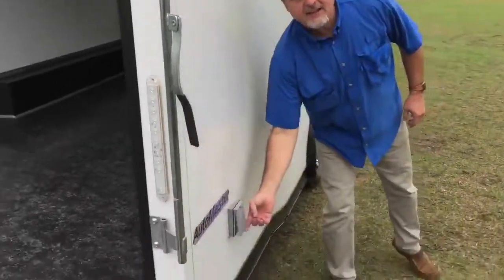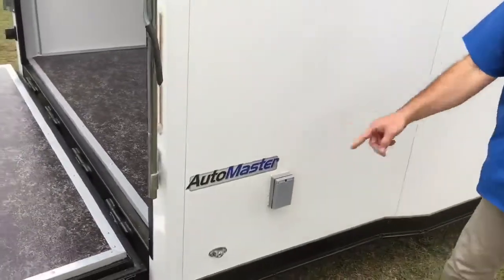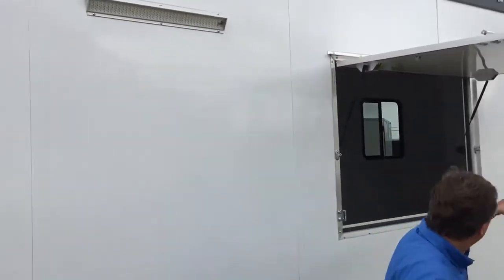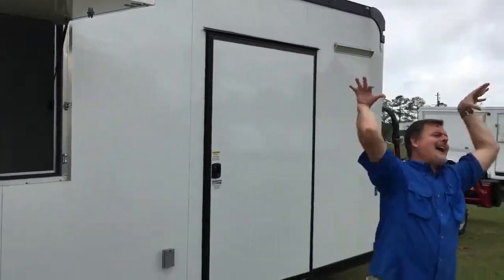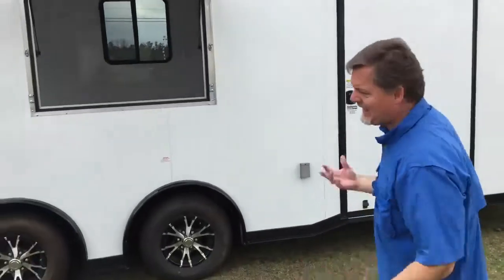We have two GFI exterior outlets — those are grounded, you're protected. We've got two of them on this side. And look at this: big old LED light diffusers — two of them. Your outside world is just as lit up as your inside world.